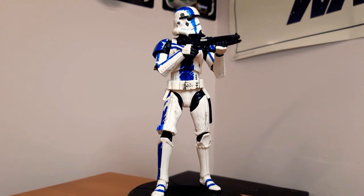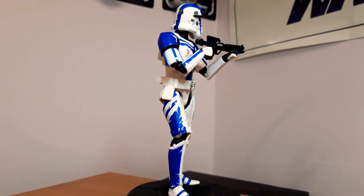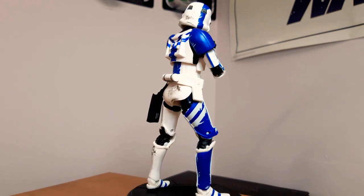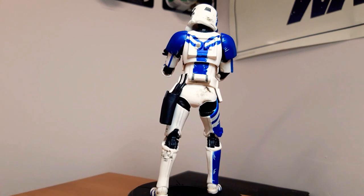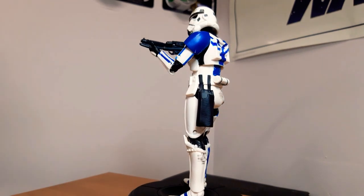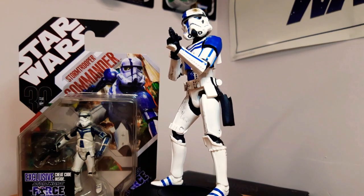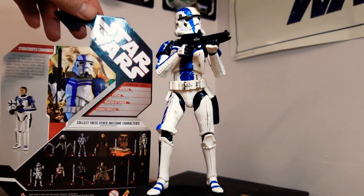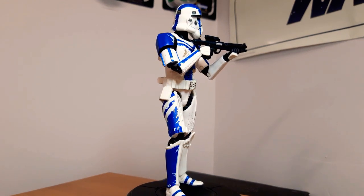Next up we have the Stormtrooper Commander Gaming Greats from the Force Unleashed game. He is cool — I love the detail and the dirtiness to this guy, and that blue. This was one I couldn't get, and thanks to the awesome fan Robert, who sent me this guy. I really, really wanted him. He just looks awesome. I do actually have the 3.75 inch Stormtrooper Commander from the 30th Anniversary line as well, which sits on the wall with the other clones. Very, very cool looking figure — the dirt and detail on him just make him pop.